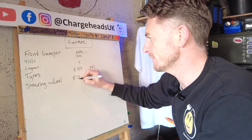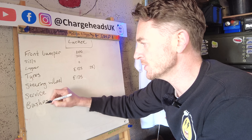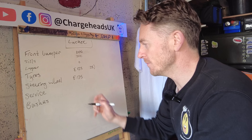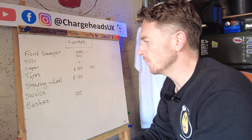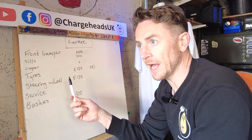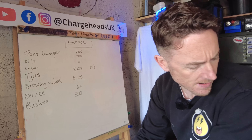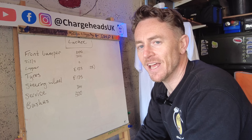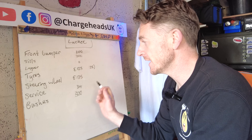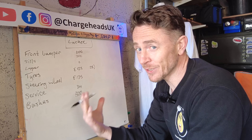Steering wheel — I can get one for £125 delivered and I'll fit it myself. Service and bushes: I know the rear bushes need sorting; when the rear bushes were done on Rusty it cost about £300, so I'll put £300 in there. The service itself — getting it on the ramp, checking the bushes, fitting a couple of cabin filters at £17 each — so £34. And the air conditioning system: Tesla quoted about £350 from the app.